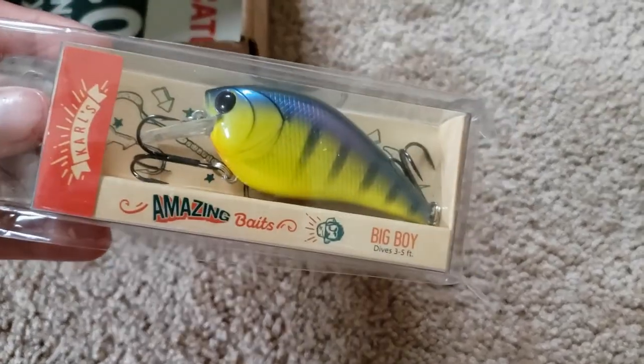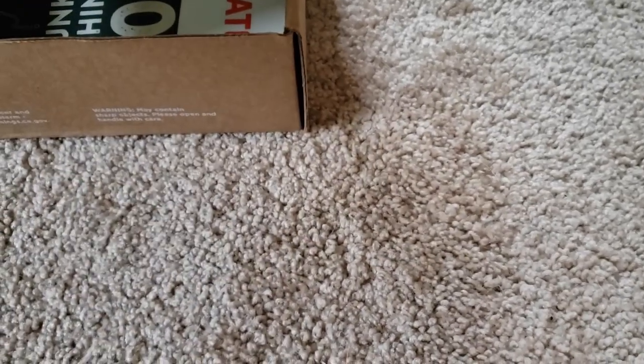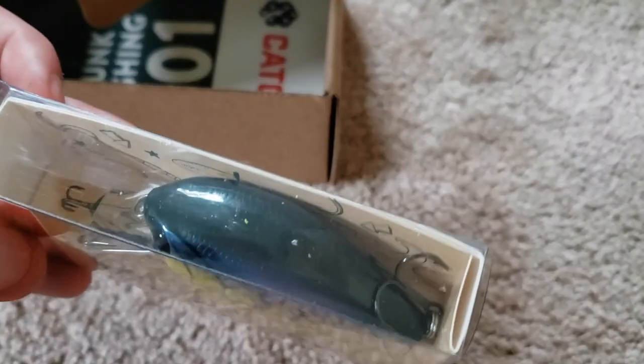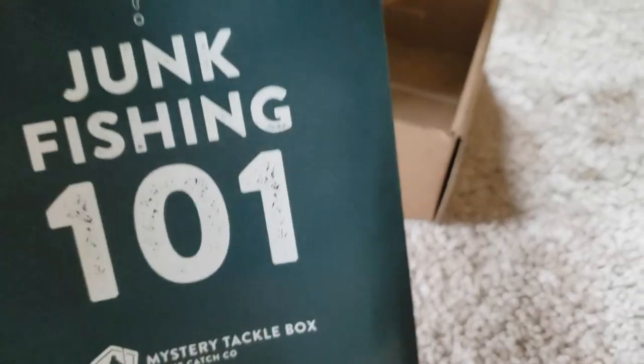I threw this in extra — it is a big boy crankbait. It's one of Carl's Amazing Baits. They don't typically come in your box, at least not the base one, but I threw this in. They hit me with the 'hey, you want to add something to the box?' and I'm on board. Chartreuse color, dives three to five feet — so yeah, another crankbait. And then we just have a little sticker from Catchco and a little pamphlet about junk fishing.